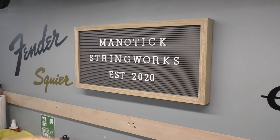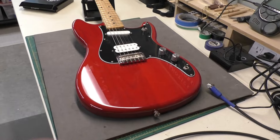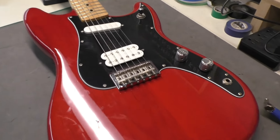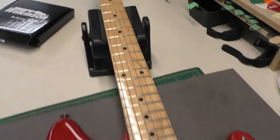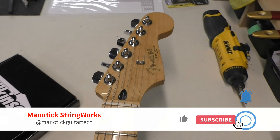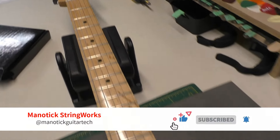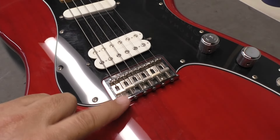Hey there, welcome back to Manitix Stringworks. Today on the workbench we have this Fender Duo Sonic short scale guitar. They're pretty cool. As I mentioned in the short video I made the other day, the owner dropped this off a few months ago — we were looking for a new bridge, he wants to change this bridge.